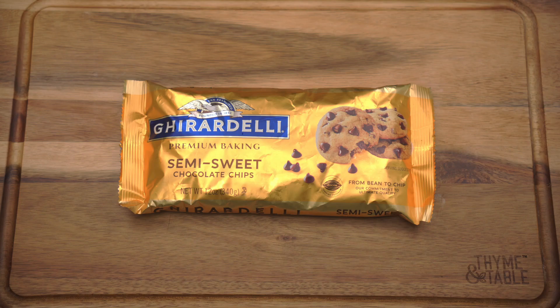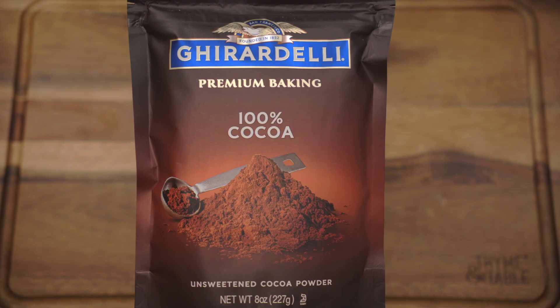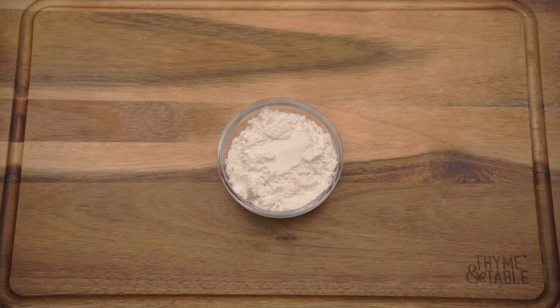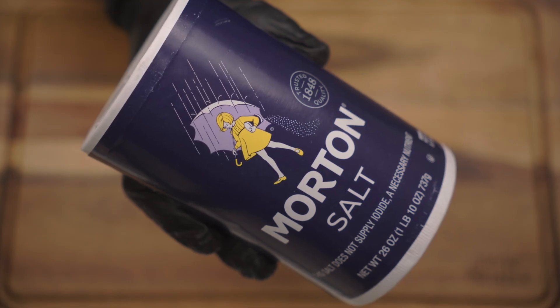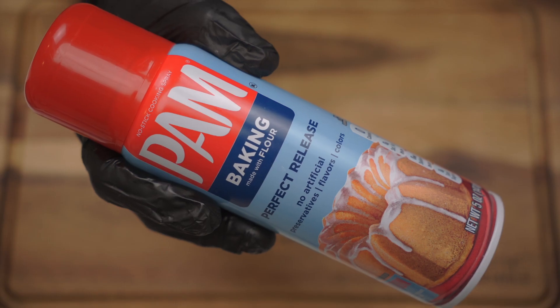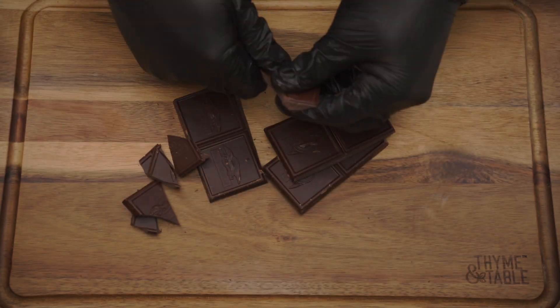For this recipe you will need: semi-sweet chocolate chips, a semi-sweet chocolate bar, cocoa powder, eggs, butter, flour, baking powder, sugar, salt, vegetable oil, vanilla, and baking spray.